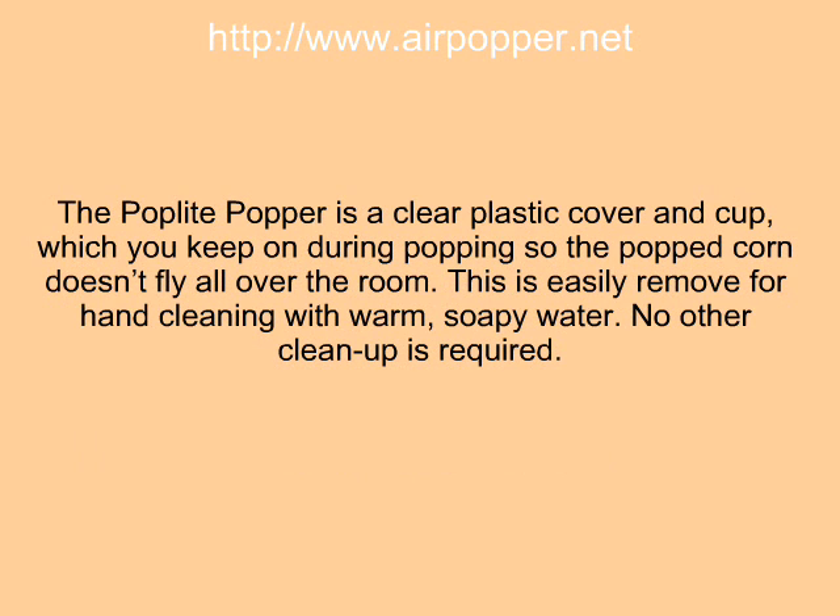The Poplet popper has a clear plastic cover and cup, which you keep on during popping so the popcorn doesn't fly all over the room. This is easily removed for hand cleaning with warm, soapy water. No other clean up is required.